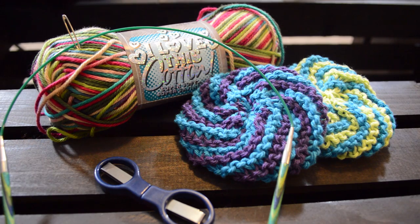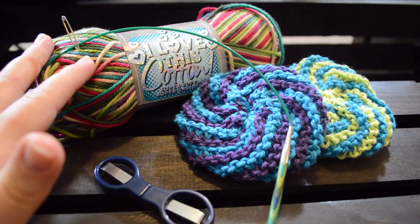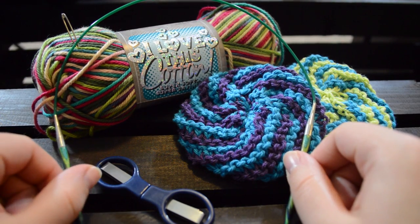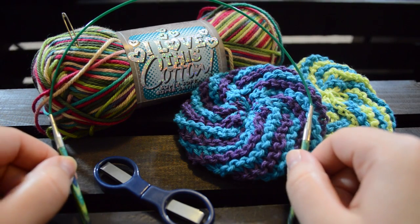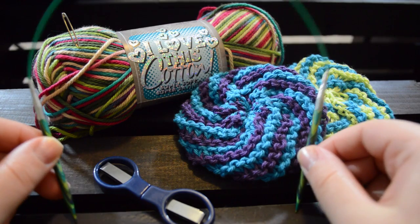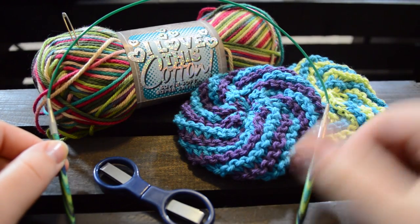For this project you will need worsted weight cotton. Today we are using I Love This Cotton by Hobby Lobby. You will also need size 6 knitting needles. We are using the Knit Picks Caspian circular needles. There will be a link in the description below. I emailed hoping to maybe get a promo code, and if we do manage to get one, that will also be in the link description below.